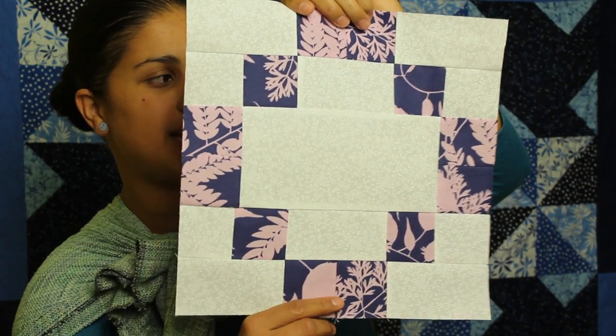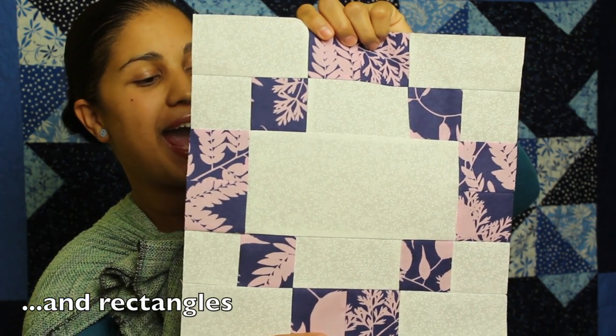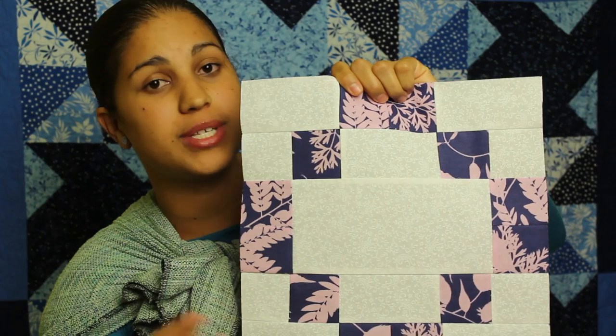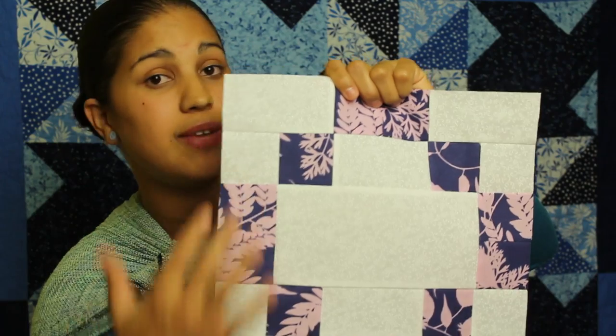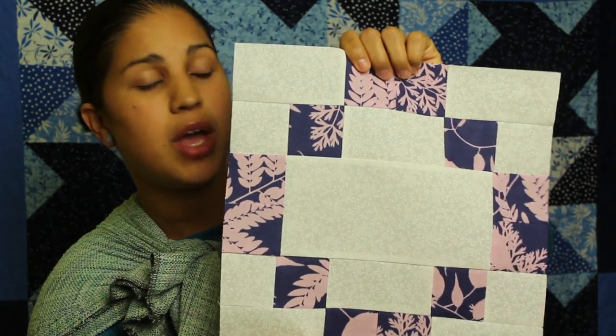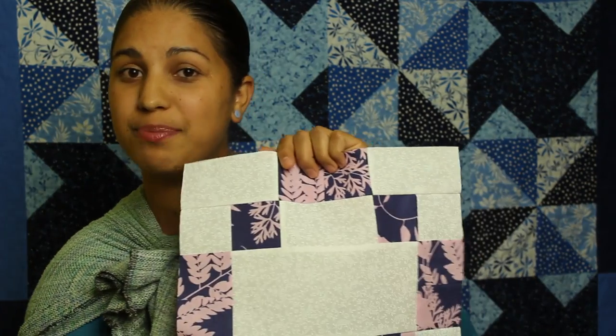Here's block number 8 — this is what we'll be making today. You can see it's real simple, just squares, no triangles in this block. The reason we're calling this an autograph or signature block is because of the big open space in the center. Before you put the block together, or even after you have just the finished block itself, you can have people sign or autograph in the center with one of those permanent fabric markers or pens. These blocks would make a great project for a baby shower, graduation, anniversary, weddings — things like that where you want to capture signatures and little messages. Let's start with the supplies and jump right into making block number 8.